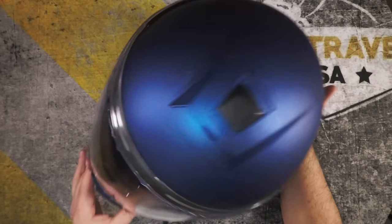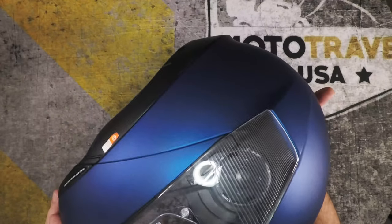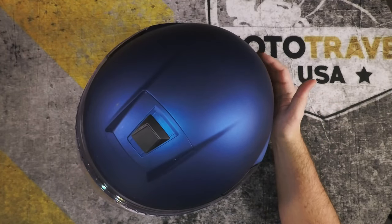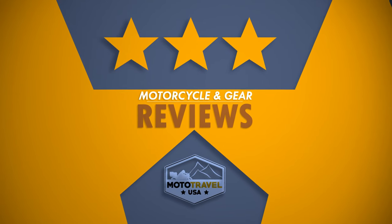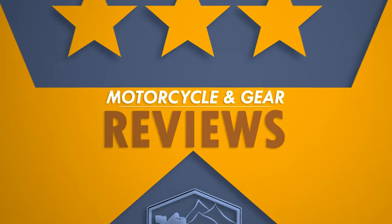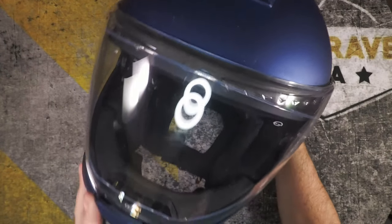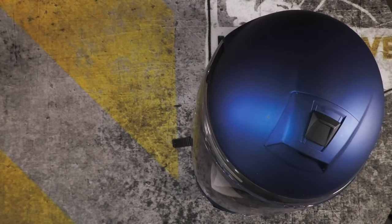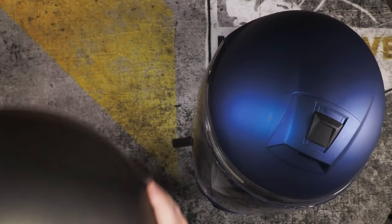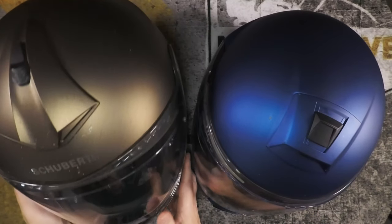Hey fellow riders, today I'm doing a review of the Schuberth C4 helmet, starting right now on Motor Travel USA. This is the Schuberth C4 helmet — it's an upgrade and I'm replacing my Schuberth C3 Pro helmet.